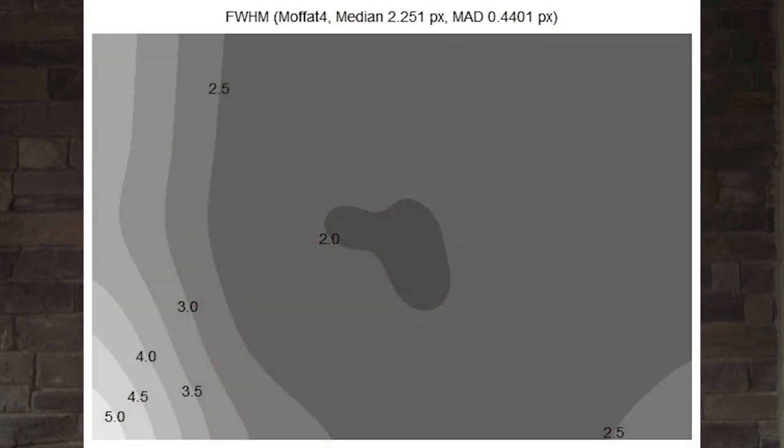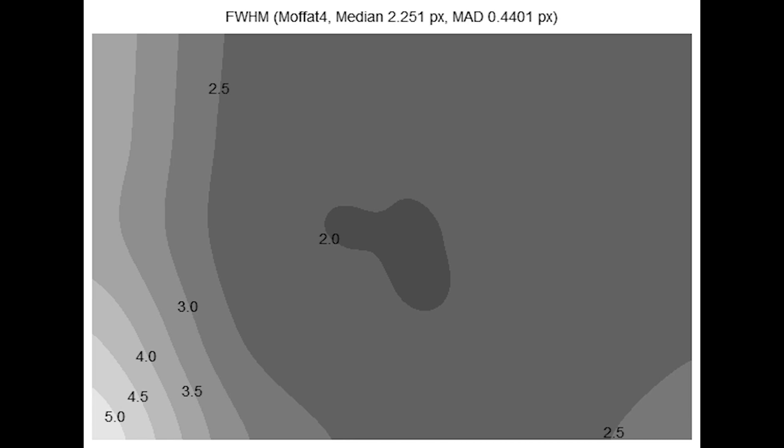However, when I run an image analysis on the raw images I'm getting, I can definitely see that this scope has a significant issue in one of the corners. That could be from a variety of reasons. So I'm going to jump in here and explain this graph for a second.